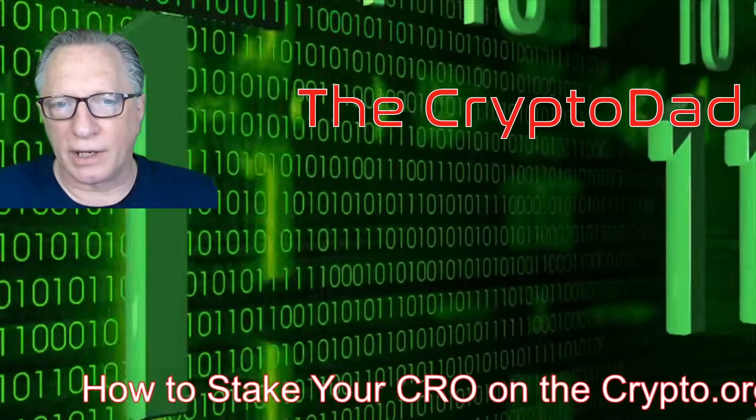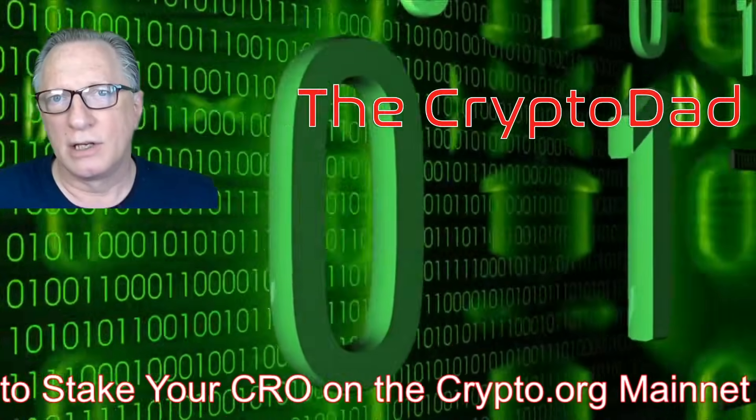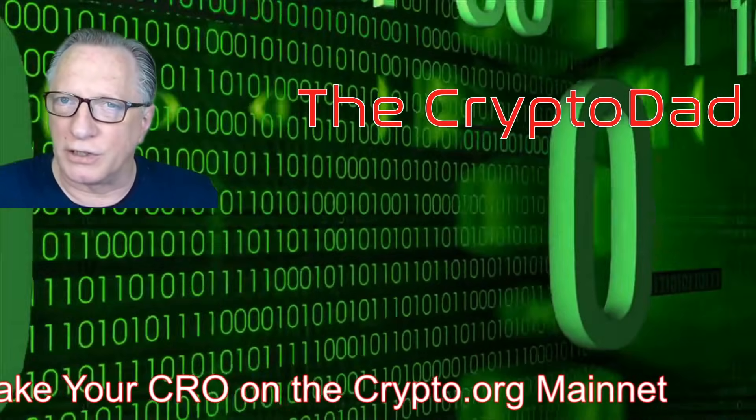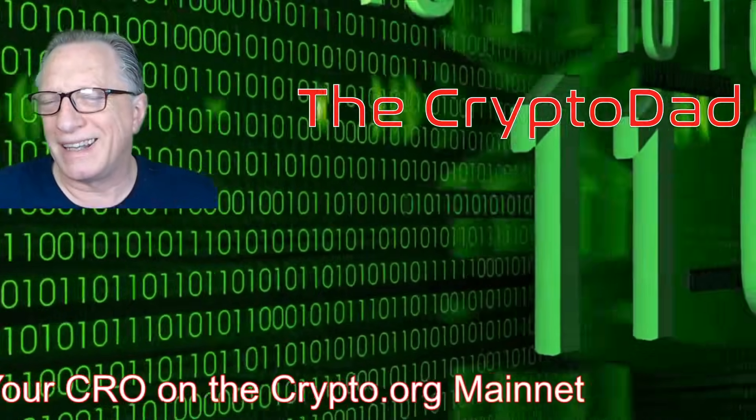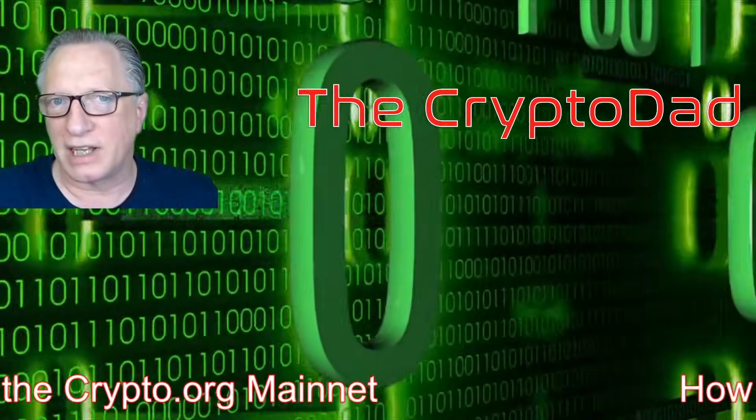Hey guys, Crypto Dad here again, and the Crypto.org Chain Mainnet is now live. I'm going to show you how to convert your CRO, store it in the DeFi wallet, and stake it for up to 50% APY. Let's get started.